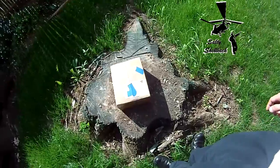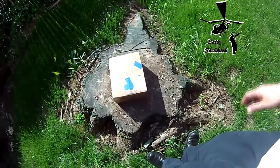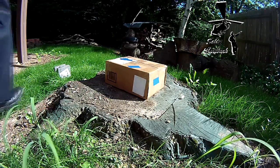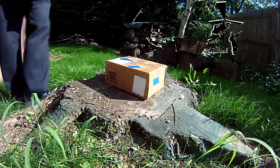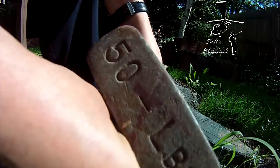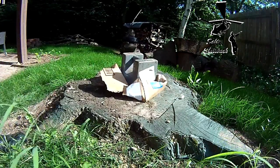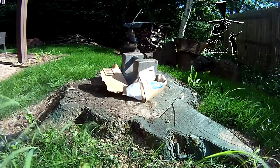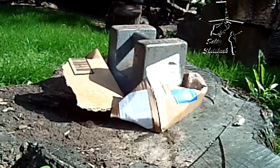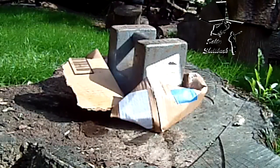I haven't done a slow motion smash in a while, so here it goes. Y'all ready for this? Yeah, I think that did it.